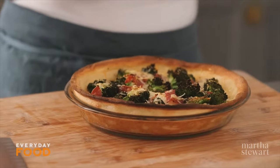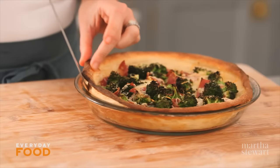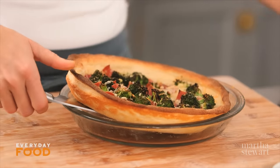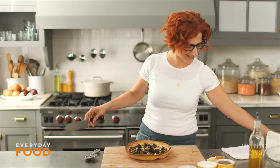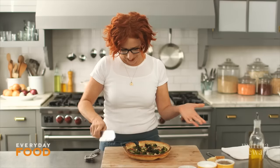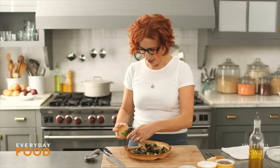How fun is that? Pie plate pizza. It's fantastic. I'm just gonna loosen it a little bit with my knife. Get it out of here. Ta-da! Comes right out. Cut it into pieces. Eat it up. Do you feel like this is missing a little sauce? Throw a little sauce on there. I don't care. I'm not gonna tell anybody.